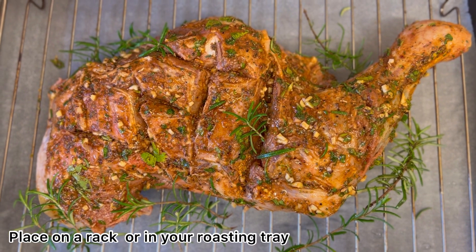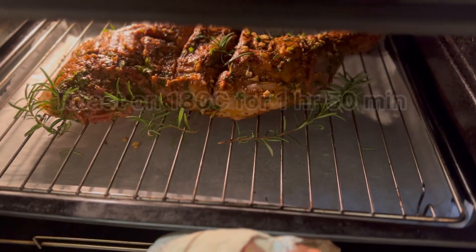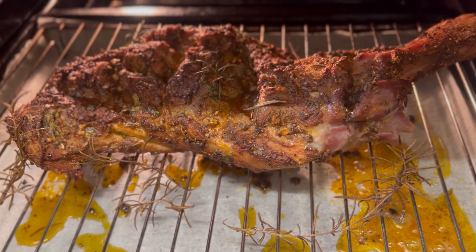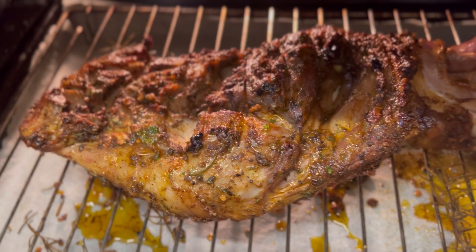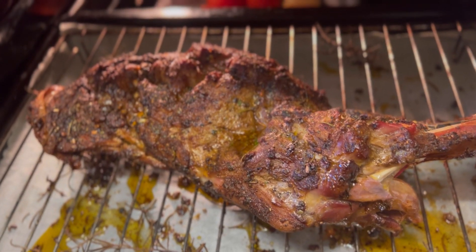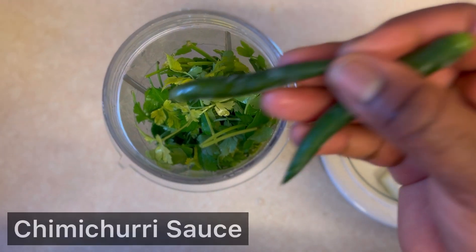Now the lamb is ready to go into the oven. I added some fresh rosemary and I'm going to roast it for one hour 50 minutes. Halfway through I will be going in to check it, and this is how it's looking so far. I've turned it around so that the other end cooks as well. Once that is done I'm going to leave it aside to cool while I get on with my sauce.